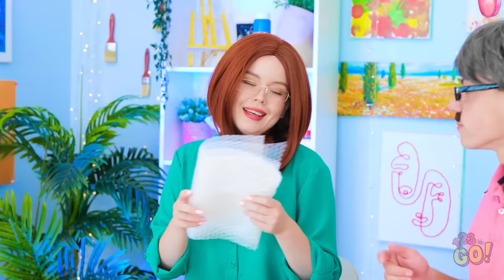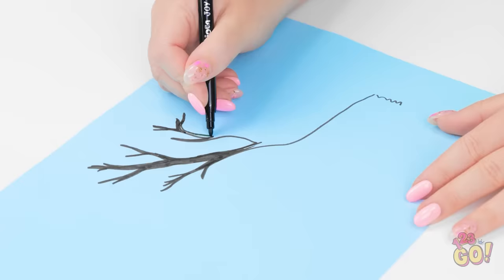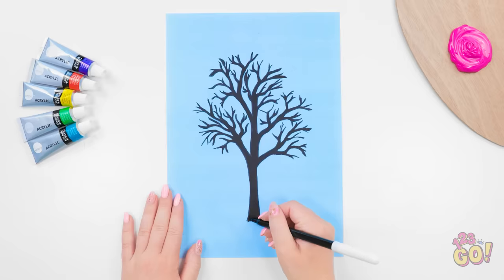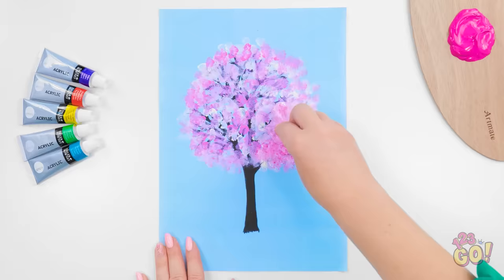I'll start by drawing a tree. You gotta love nature. This black pen is perfect for the branches and trunk. Now I'll take a small square of bubble wrap and dip it in paint. I'll mix the pink and white. I'll dab it over the drawing — it gives the impression of leaves. It's a beautiful blossom tree.